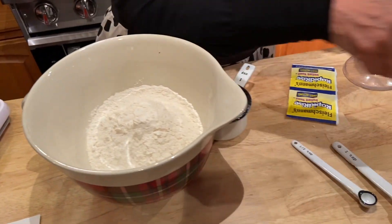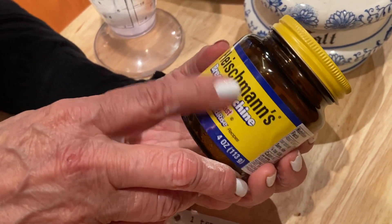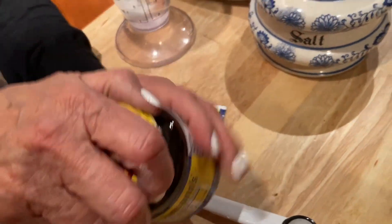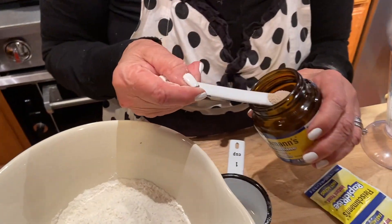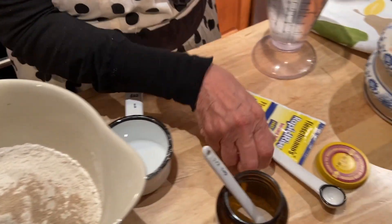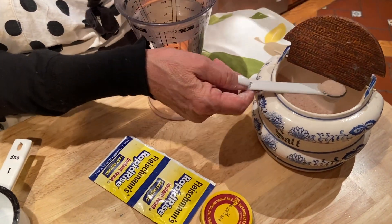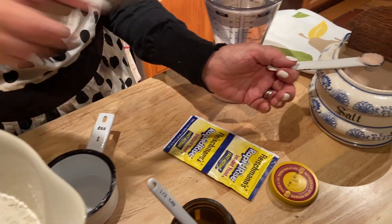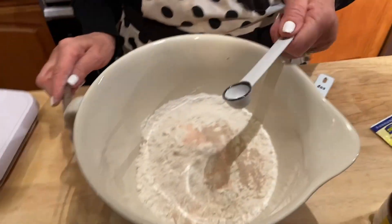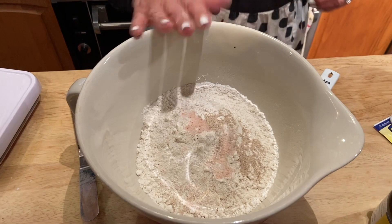You have to use instant yeast. I like this brand — you can buy it like this or in packages. I usually put one to one and a half teaspoons; this time I'm going to use one and a half. Then two teaspoons of sea salt.